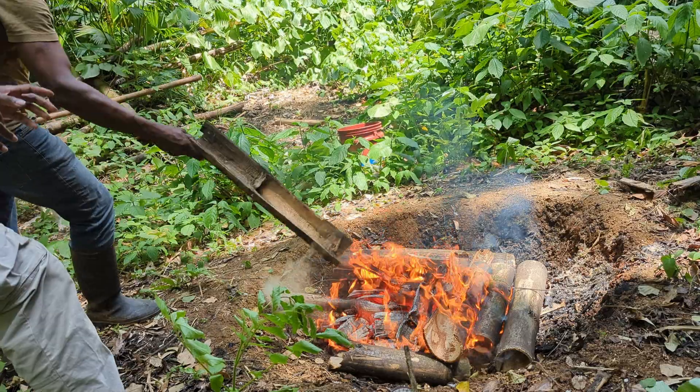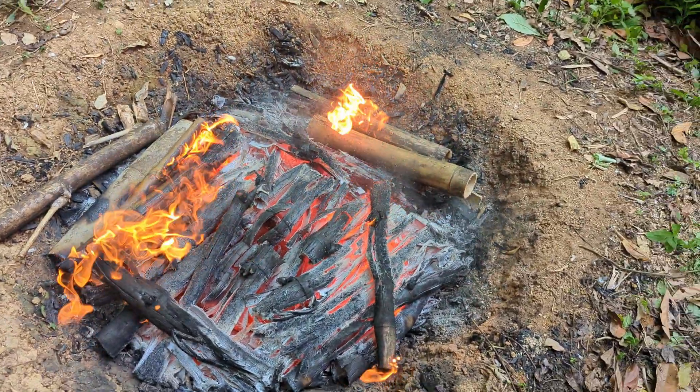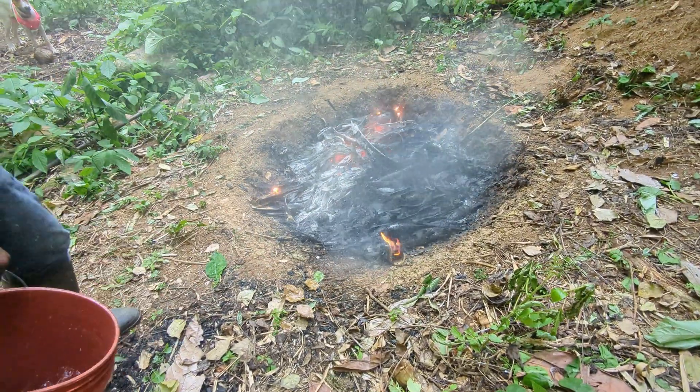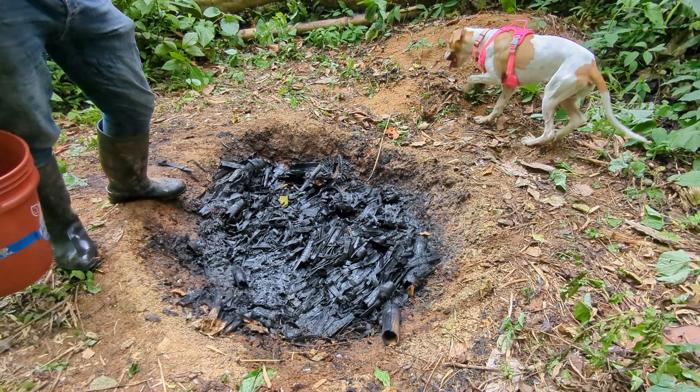Once it's burning, start layering more bamboo on top just before the lower layers turn to ash. This limits the oxygen and prevents it from burning completely. The trick is to watch for that first sign of white ash — that's when you add more bamboo on top. Keep repeating this process until you've got enough, then douse it with water to stop the burn. Since bamboo burns faster than wood, we're usually done within a couple of hours, then we let it dry for a day or two.